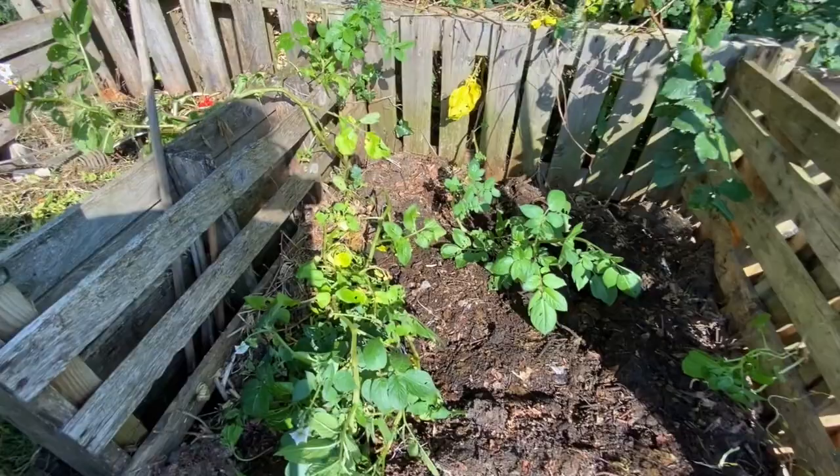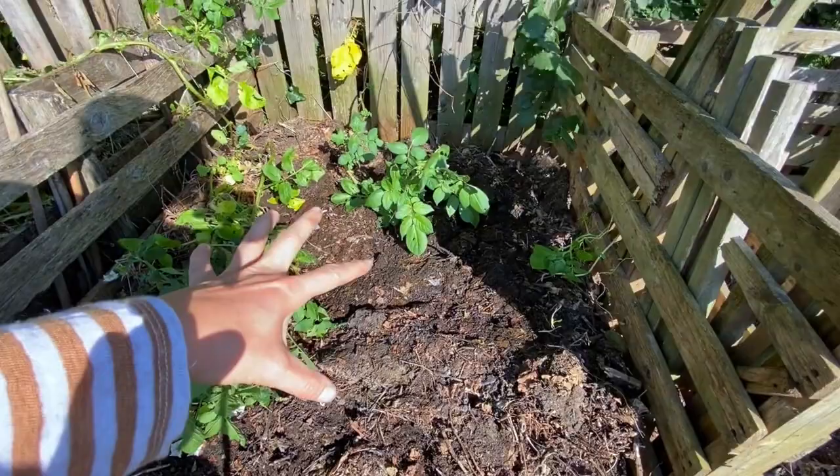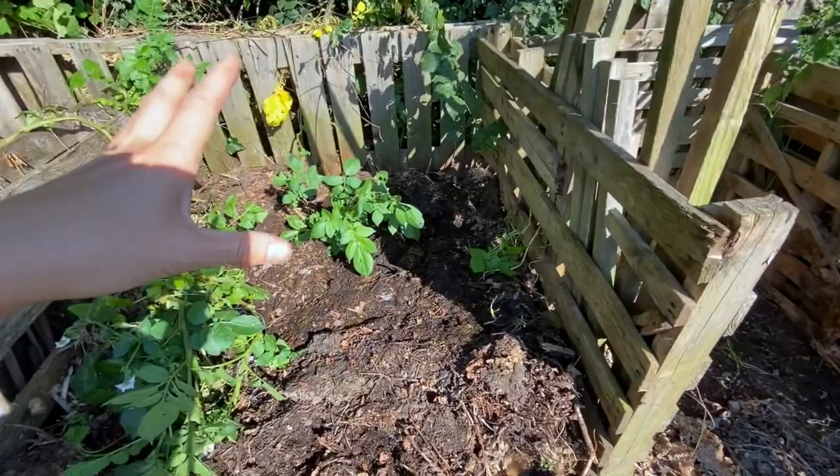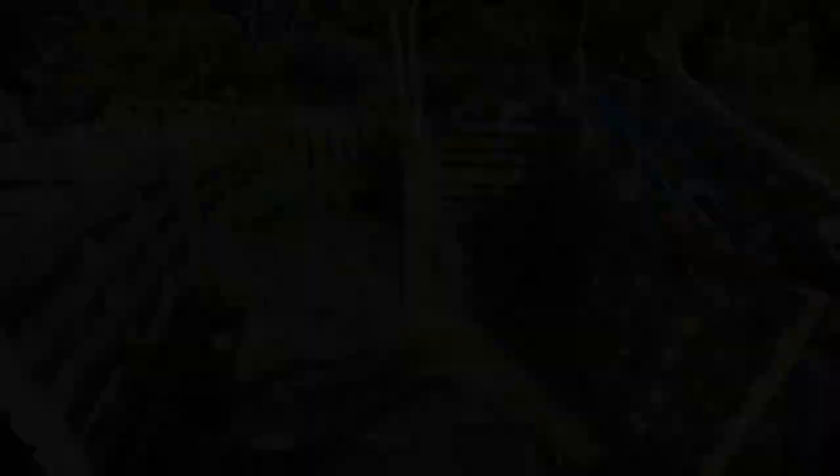So what I'm going to do now is take some of this compost and put it at the bottom, then put the bokashi on top of that, and then put some more compost on. I'm going to do that continuously with all my bokashi. The bokashi bin is just over there, and my new one is stood here starting to ferment from today. Pretty excited — let's see how we go.